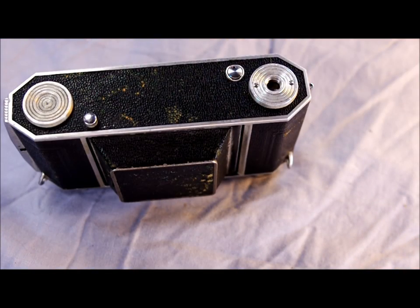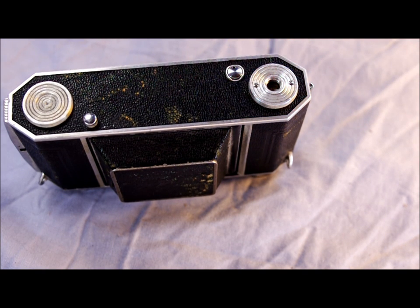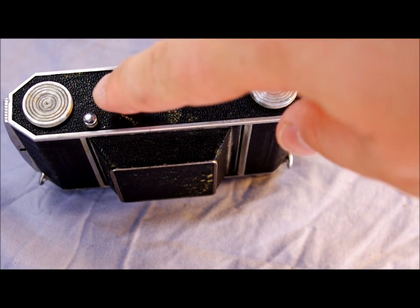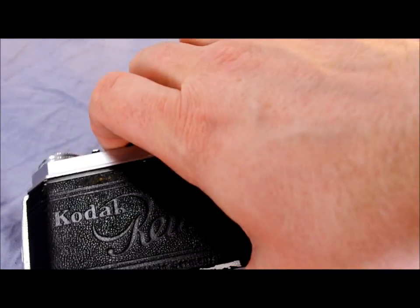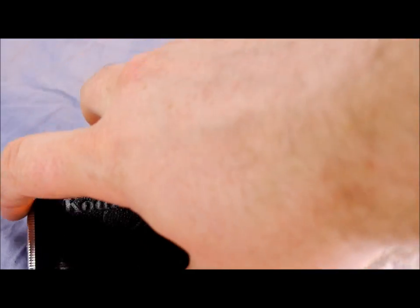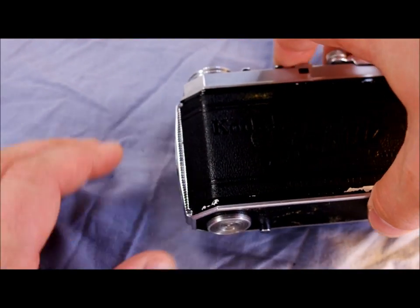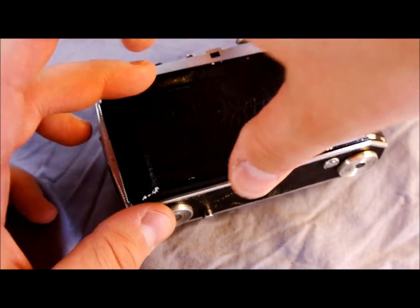On the camera's bottom, we have the tripod bushing. We have the film rewind button, which you have to hold down when you rewind the film. And then we have the front cover release. On the back, we have the viewfinder window and the Kodak Retina camera logo embossed in the back. On the side is the camera back lock, and to open up the camera, just trip that and it pops open a little bit.